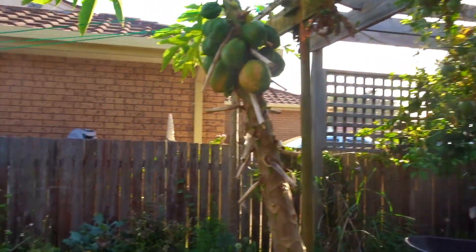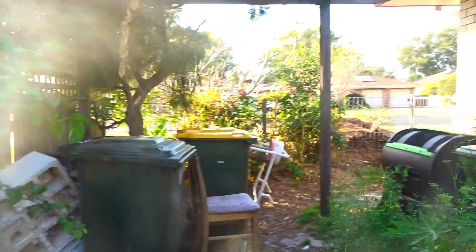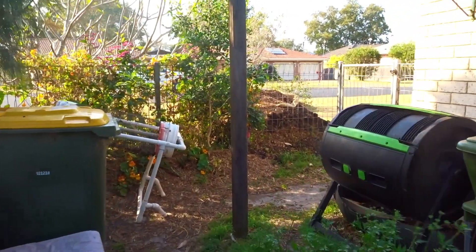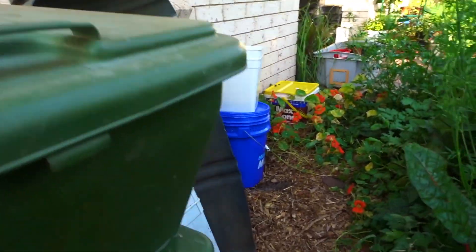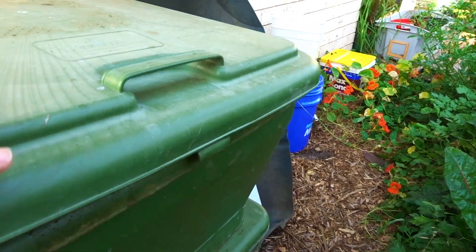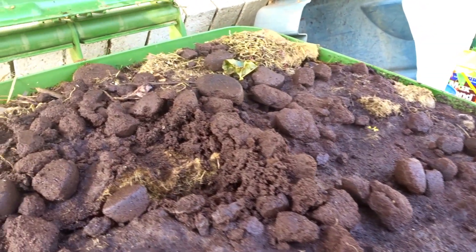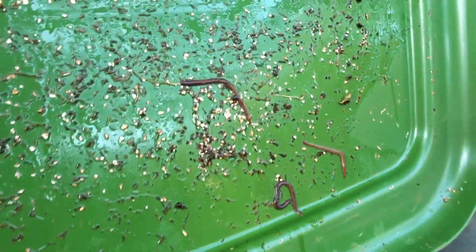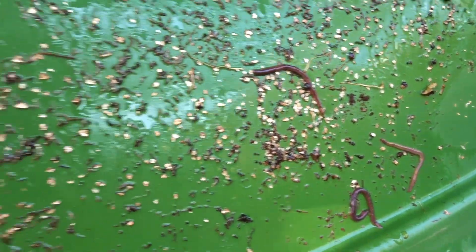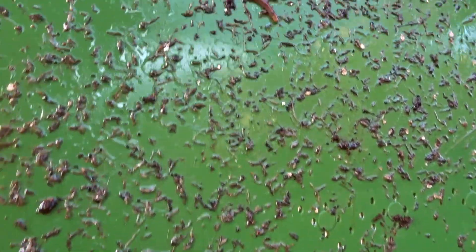I'm using my older camera today — hopefully the wind won't get into the microphone. It's a Sony WX500, great for little video logs: it's got a flip-up screen and a little zoom. Now look inside — they're all up there moving around on top. You can see all the castings all over the lid of the hungry bin, and there's one just cruising around.